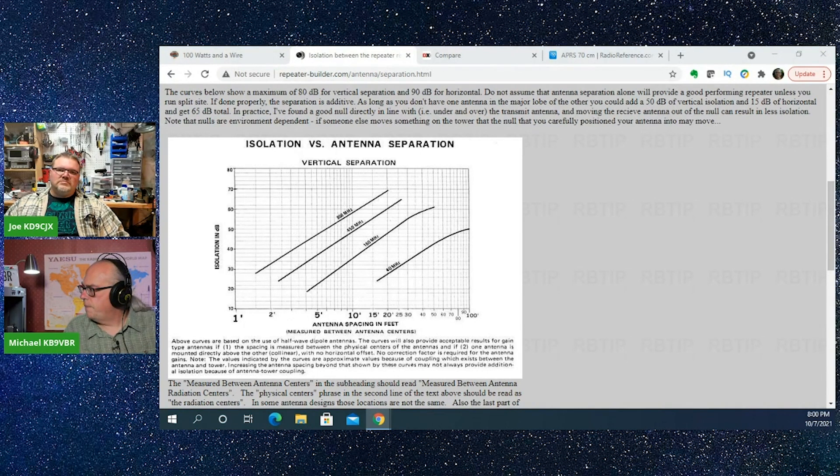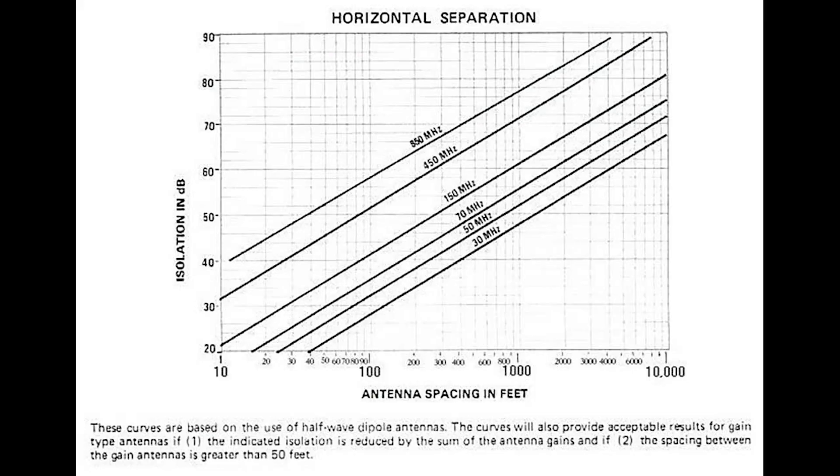you'll get higher levels of isolation or attenuation between those two antennas than you will if you go side by side. So this chart is a little bit hard to read, so I blew up the chart here. I'm just going to pull up the horizontal separation chart. If I look at my antenna spacing in feet — if I've got an antenna at 150 megahertz and I want 20 dB of isolation,